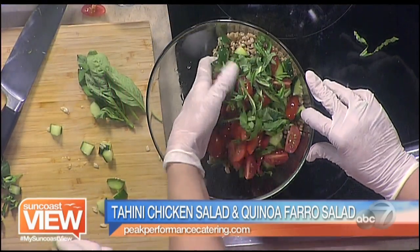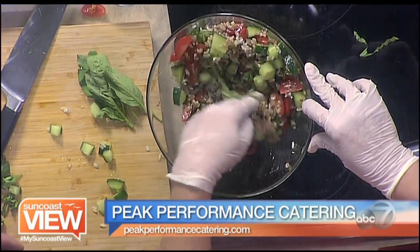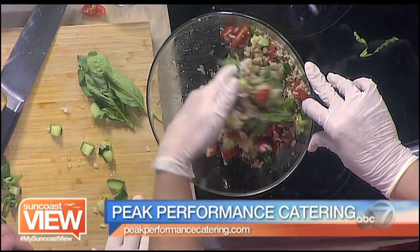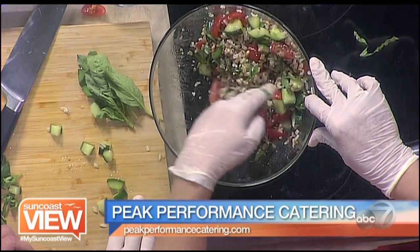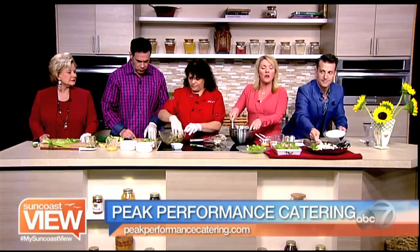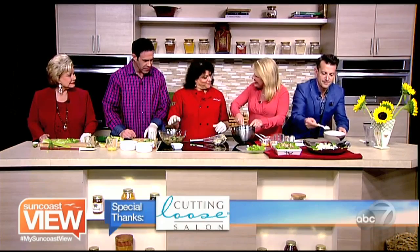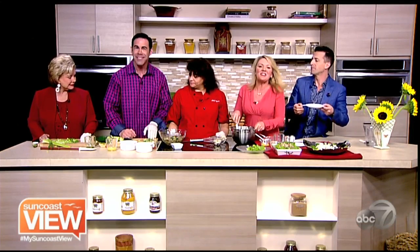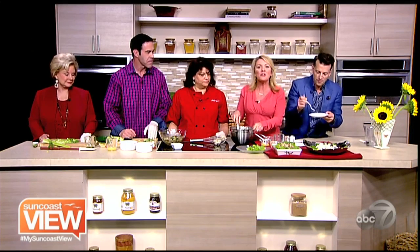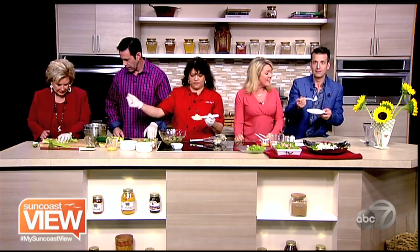We are eating like the athletes with Chef Allison and Peak Performance Catering. I'm letting you do your thing while I eat this. She feeds athletes that come here to train and she is feeding us healthy foods today. These recipes are posted online. If a new year, new you is part of the deal for you this new year, these are great recipes to incorporate into your menus. Thanks Chef Allison. We can't wait to dig in. Tim Wilkins, great to have you with us. On stage at McCurdy's tonight as well. Be sure to check out everything going on around the area. Enjoy the Suncoast View.